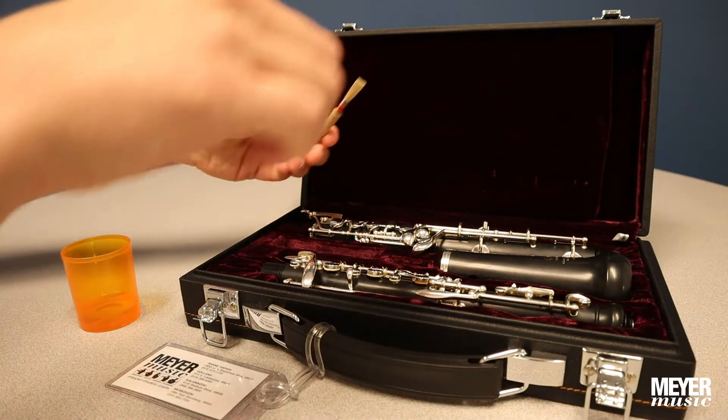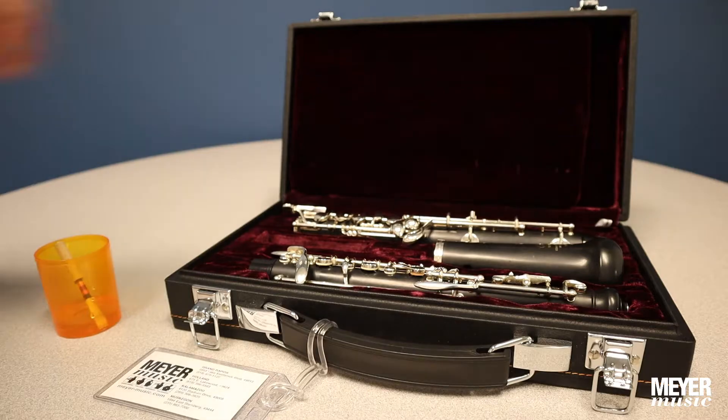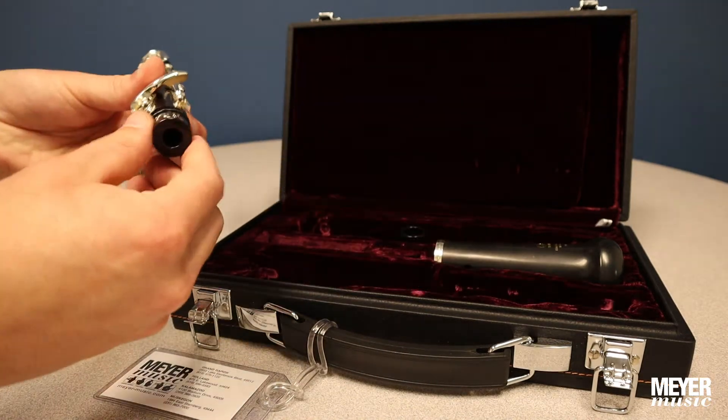First, remove a reed from the case and begin soaking it in a shallow cup of water during assembly. Next, take the top and the bottom joints out of the case and remove the caps from the tenons.